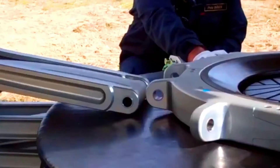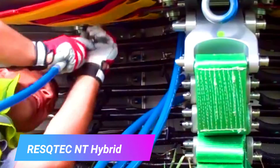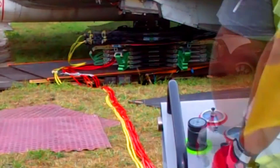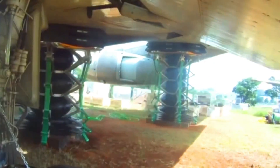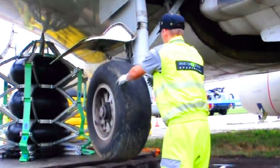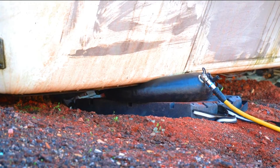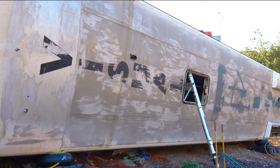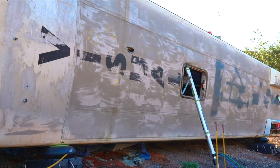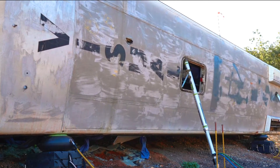RISQ-TEC NT-Hybrid is a lifting bag designed to be used in a variety of rescue and recovery applications. It is a hybrid bag, meaning that it combines the features of both a conventional lifting bag and a bladder bag. The NT-Hybrid bag is available in a variety of sizes, making it suitable for a wide range of applications. It is also easy to use and maintain, making it a valuable tool for rescue and recovery teams.